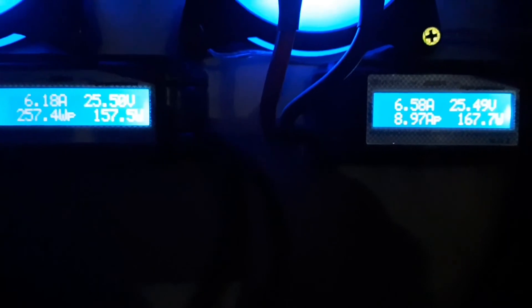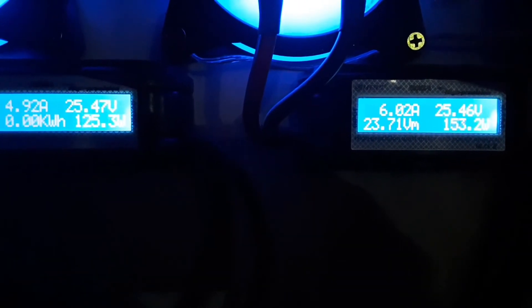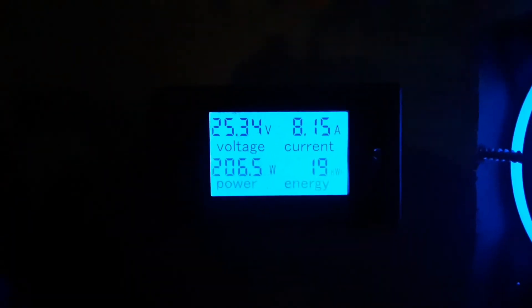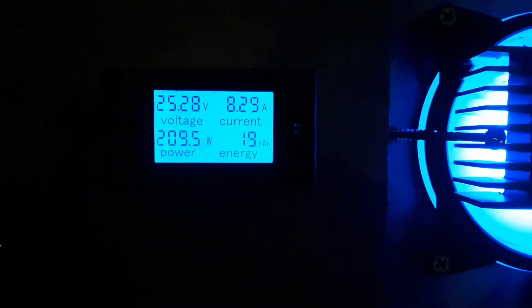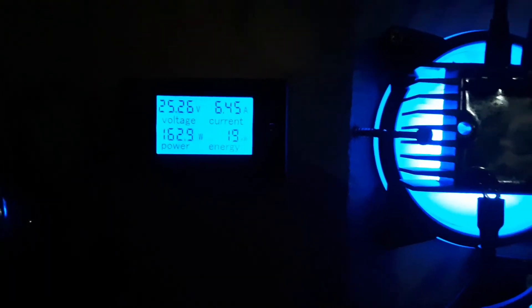Watch them side by side — 500 versus 800. I wouldn't say it's exactly kicking its butt, but it's definitely spinning up faster. There's the combined output — and we just clicked over to 19 kilowatt hours. I reset that about two weeks ago, so we're making at least a kilowatt hour a day, which is cool.